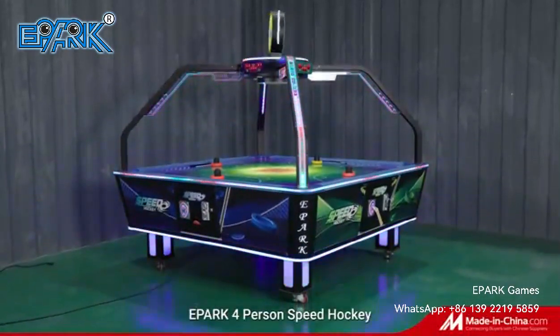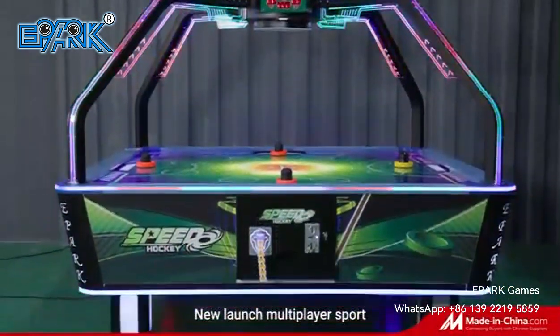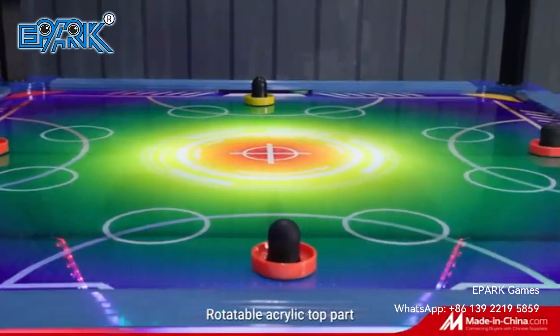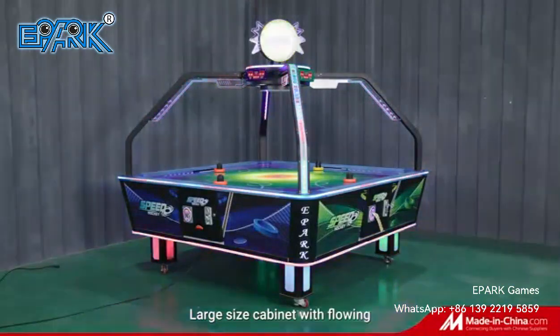E-Park 4 Persons Beat Hockey — a new launch multiplayer sport coin-operated game machine featuring a rotatable acrylic top cart, large size cabinet with flowing and colorful LED lights.